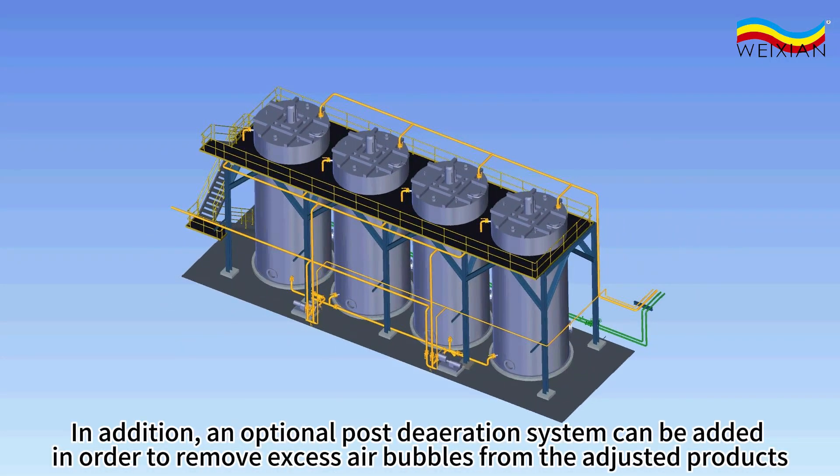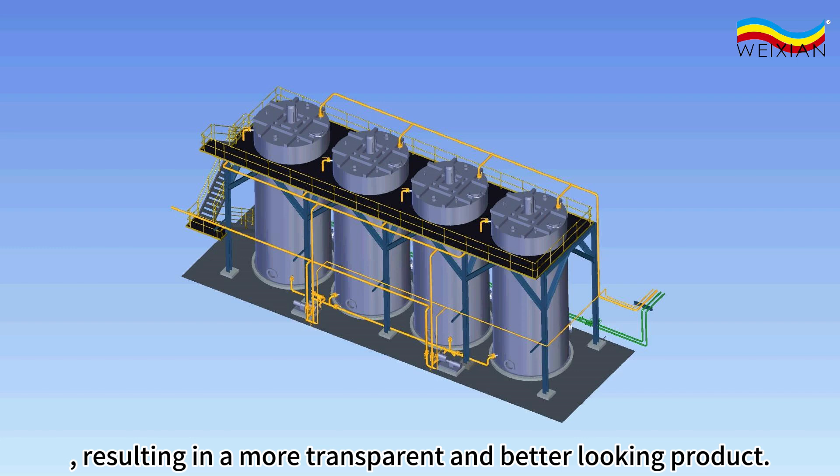In addition, an optional post-deaeration system can be added in order to remove excess air bubbles from the adjusted products, resulting in a more transparent and better-looking product.